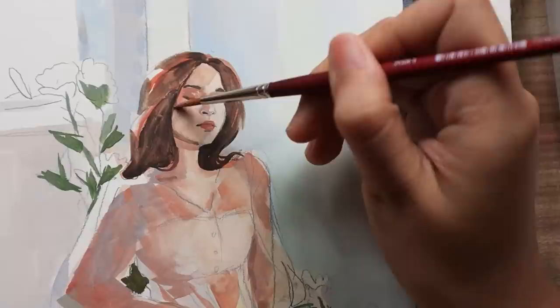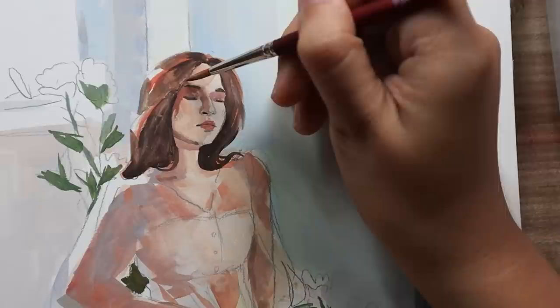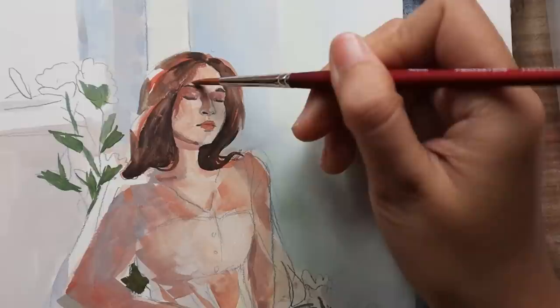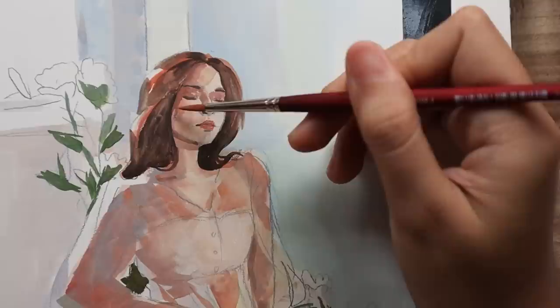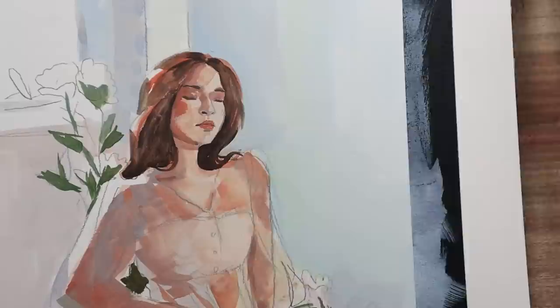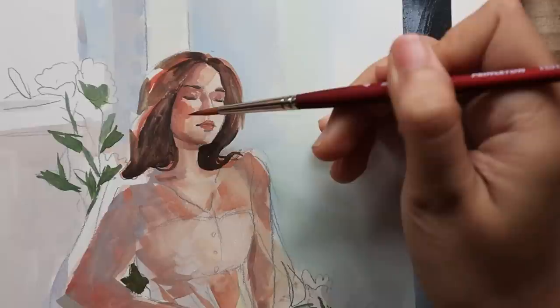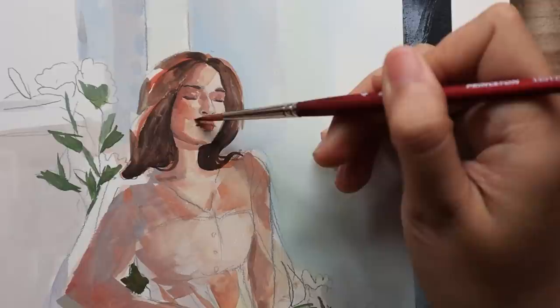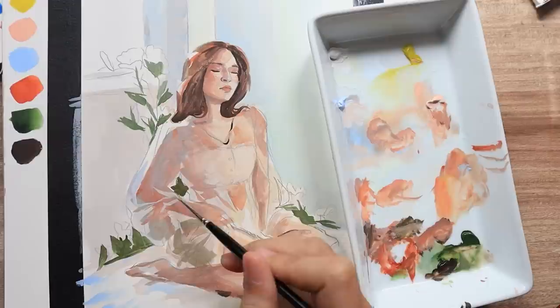Her face might look very simple and compared to all of the other portraits I've done it really should have been, but I haven't drawn that many closed eyelids before so I spent an unnecessary amount of time just trying to paint her eyelids. I had no idea how to paint them, and most of it is because in the reference photo she has her eyes open but I decided to change it. I also spent so much time just keeping this very soft look that I wanted, and I did have to go back to it a few more times to get it right.